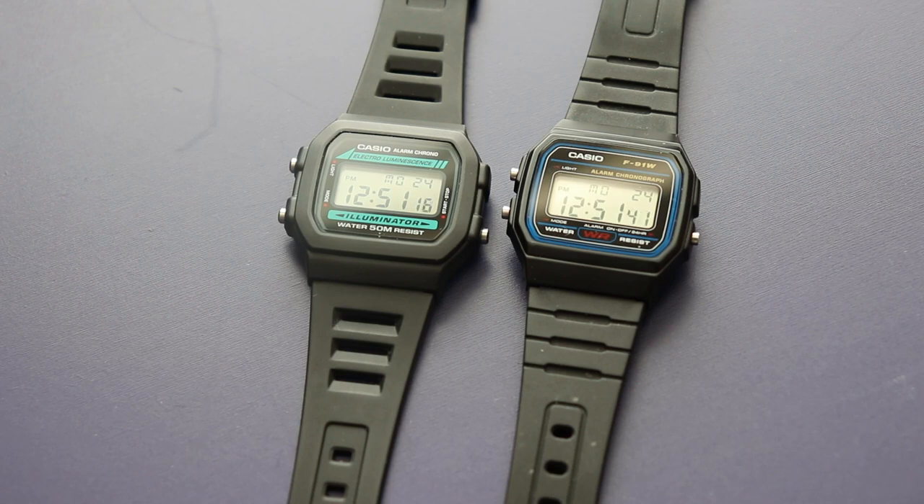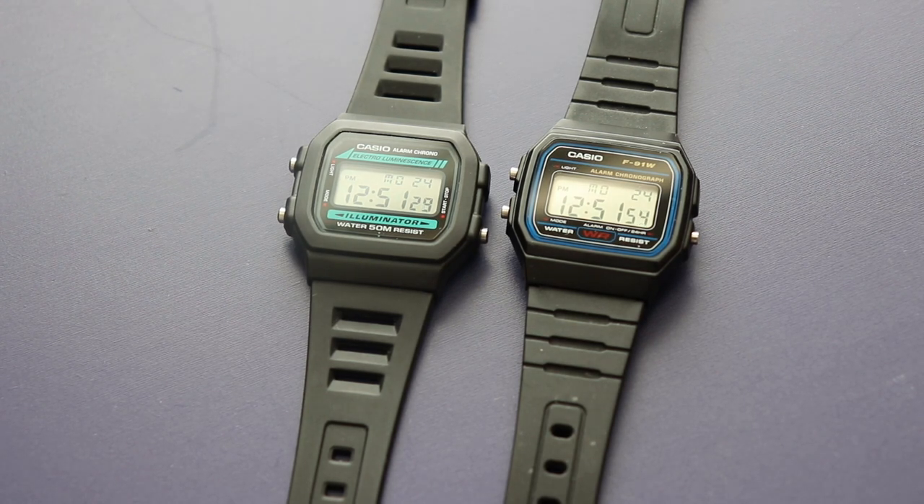I've saved its best feature till last, and that's the feature proudly displayed on the watch's face with the words Electroluminescence and Illuminator, which refers to the watch's backlight. One of the criticisms of the F91W is its weak LED backlight, which does a very bad job of lighting up the display. That has been fixed in the W86 — its Electroluminescence panel lights up the whole display without any hot spots.